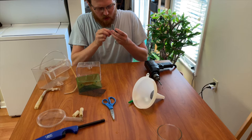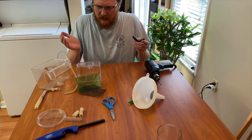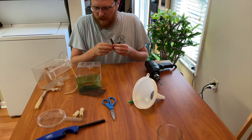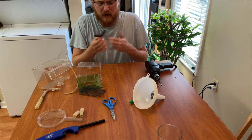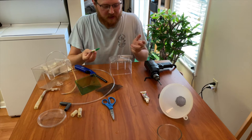Now that the hole is drilled, we can see the airline tubing fits in there nicely. Just a note: these are half-inch elbows, and in total I think this system cost about $35 to make. This approach lets you build it without a 3D printer — it's a plug-and-play system that's relatively easy to assemble without a lot of extra components.